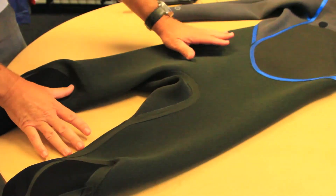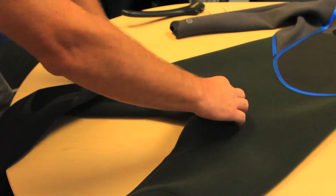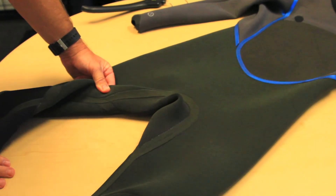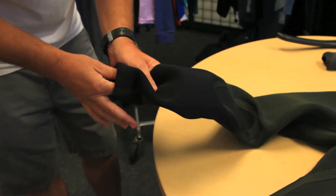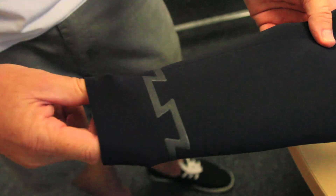As you get down to the lower half of the suit, you get into the wider pressure bonded tape, and we do the wider tape in the crotch area so that, as you're sitting on your board, it takes less stress off your seams. And then you get your geometric ankle seal, which is going to lock all the water out from coming up your ankle.